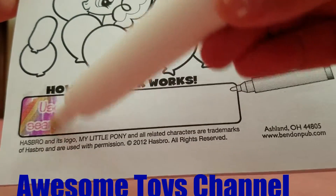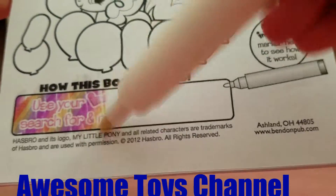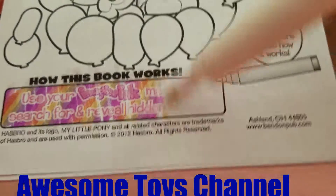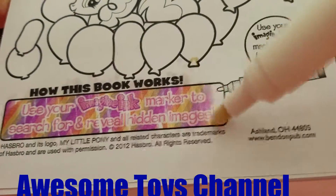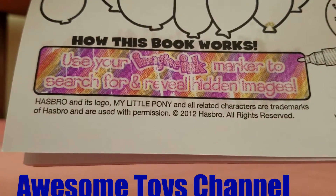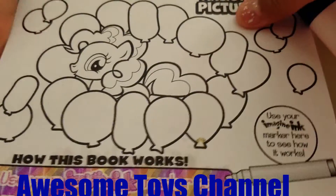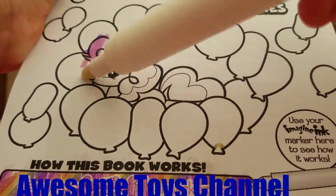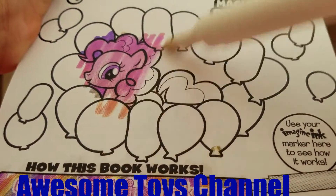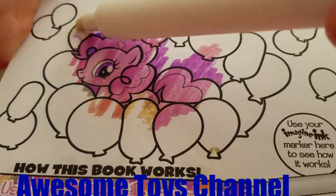Magic! See, look — wow, awesome magic! Use your magic ink marker to search for and reveal hidden images. So let's color Pinkie Pie right here.